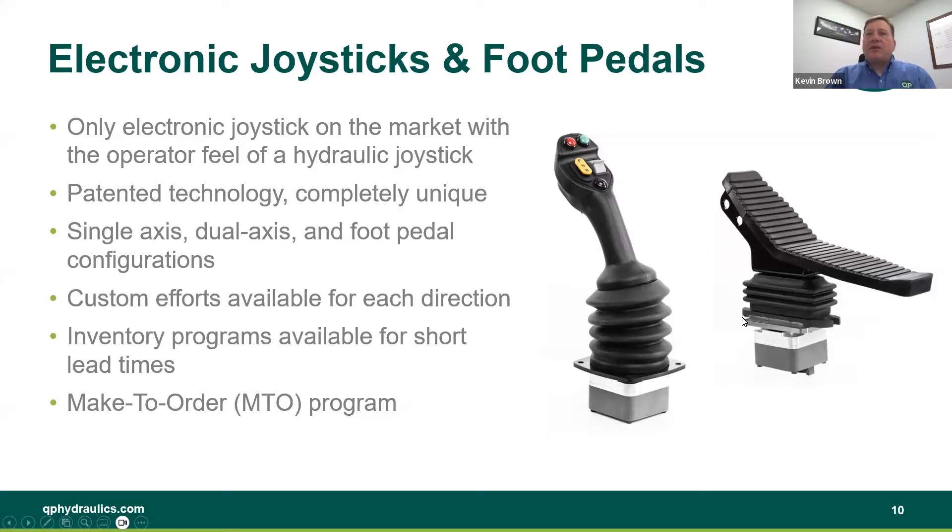It's the same with our foot pedals. Everything above the mounting plate is the same on our foot pedals, whether for our hydraulic joysticks or our electronic joysticks. That gives you that volume-of-scale discount — we've been producing these components for over 20 years and we understand how to make them. They're robust, they're not going to break on you, and they're in both our hydraulic joystick and our electronic joystick.